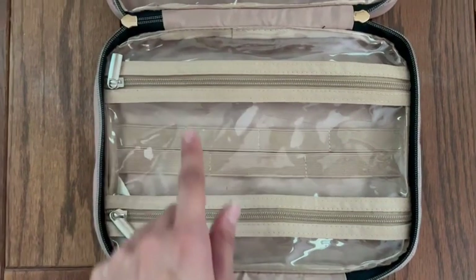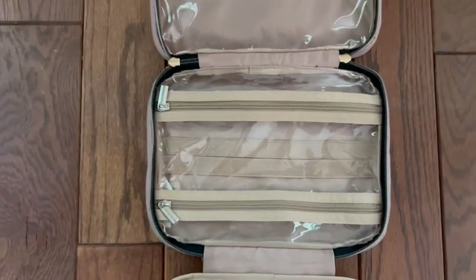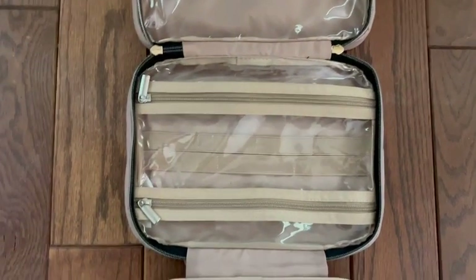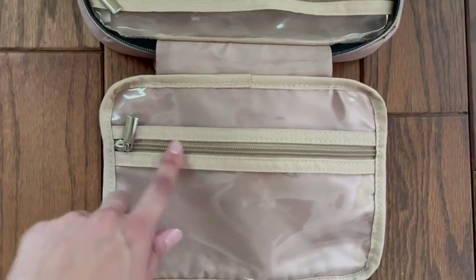The third compartment has two zippers, which helps depending on how you open the bag — you can open it from either side. The fourth and final compartment has one zipper, and it's about the size of my hand.